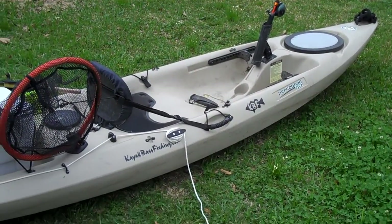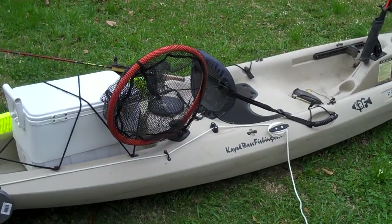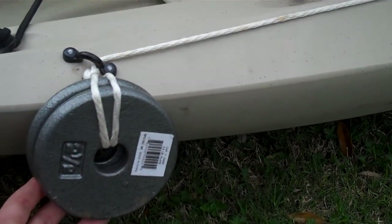I'm gonna run through some of the mods I've done to the 12 foot Pescador that I got. I just installed this new anchor system, which is a two — two and a half pound flat weight.